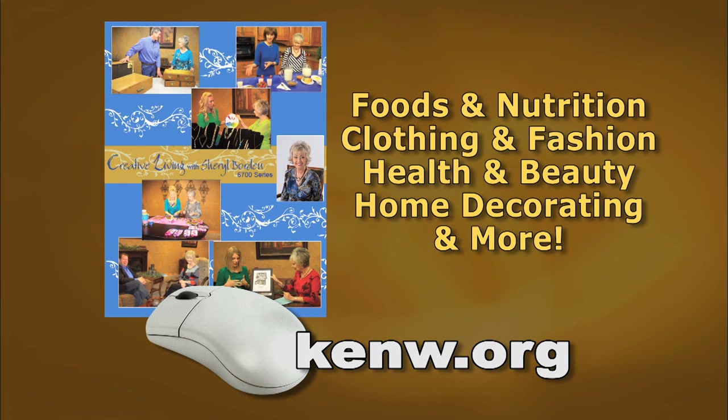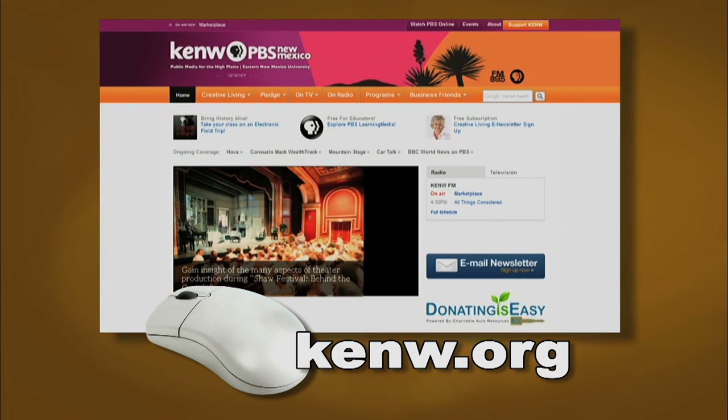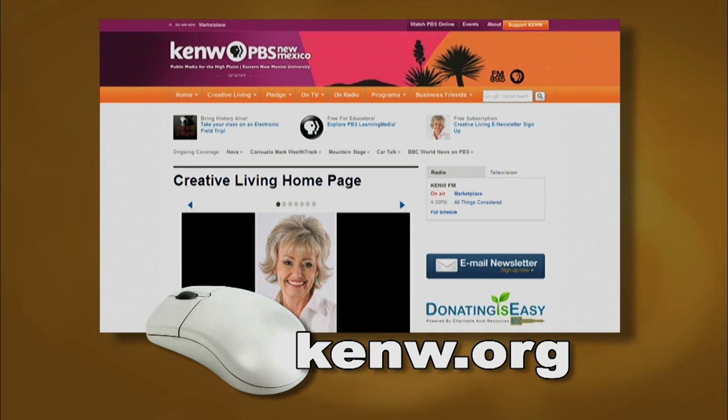You'll find information on foods, nutrition, clothing, fashion, health and beauty, home decorating, and much more. For your copy of this new booklet, go to our website at kenw.org and then click on Creative Living.